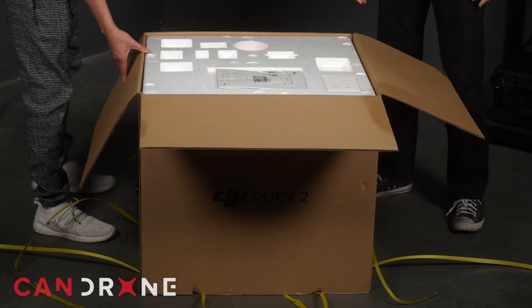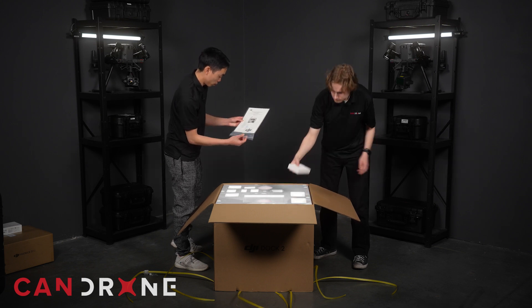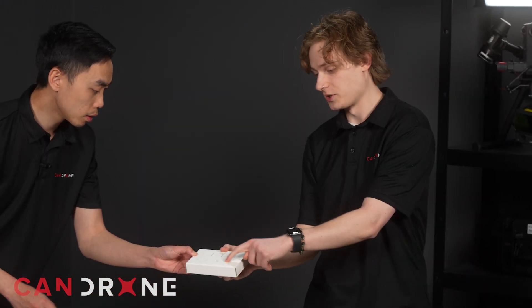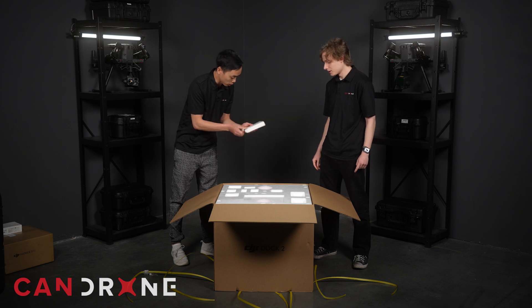It looks like there's a product certification and some DJI stickers. This also includes some screws and a screwdriver for the installation, as well as some covers for the cabling — just extra bits for when you're plugging it in.